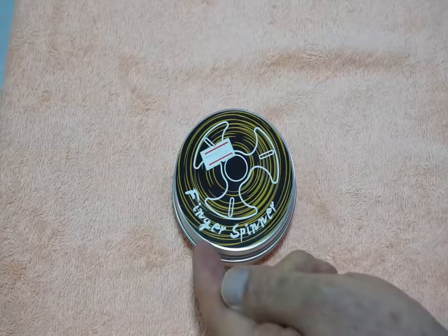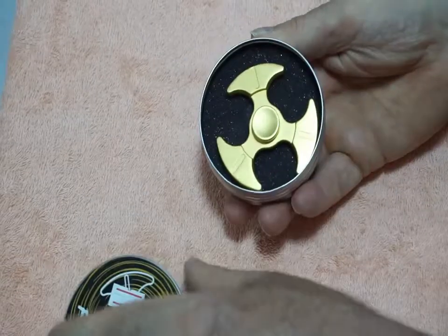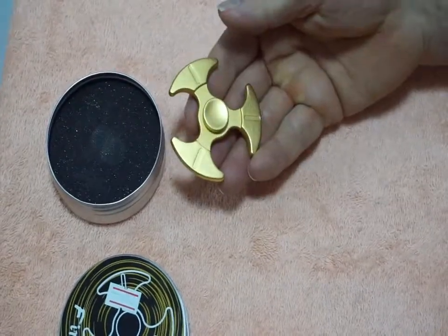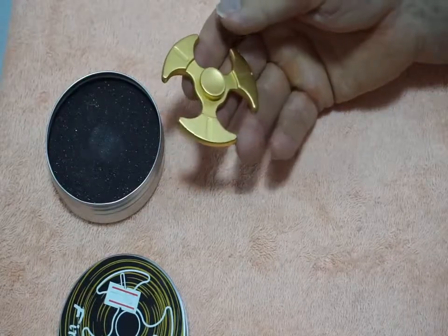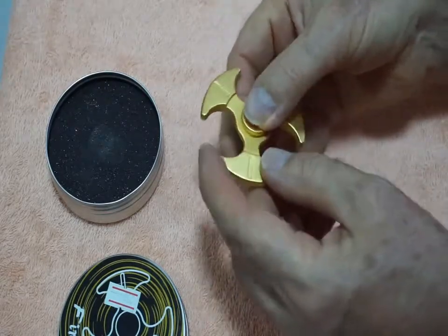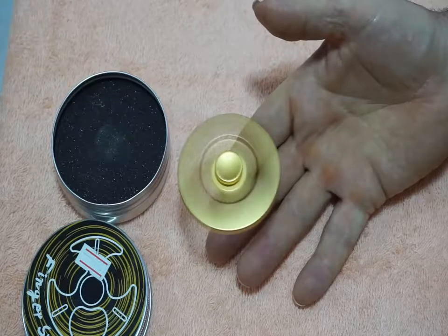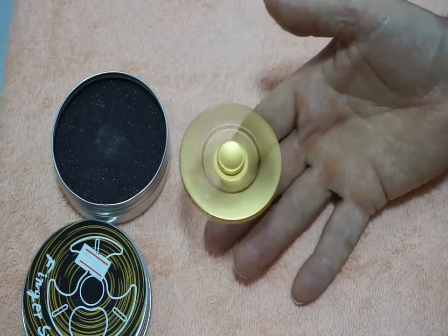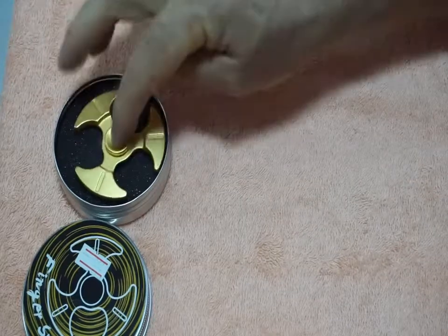Here's the second one. It's actually called a finger spinner — comes in a little case like so. I like this one. It looks a little bit like a spaceship, kind of like something you see in Star Wars, but symmetrical. I liked it, and it has a very good bearing. I don't know if it's balanced or not — you can see it's shaking. But it's nice though, I like it. So that's the second one.